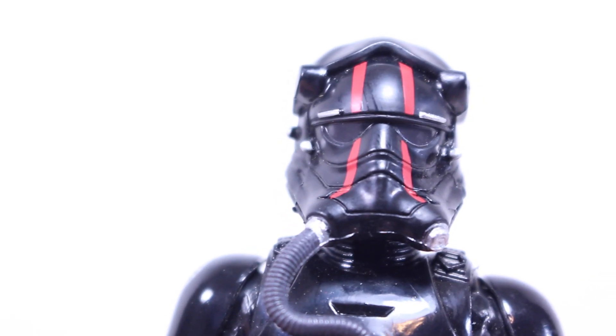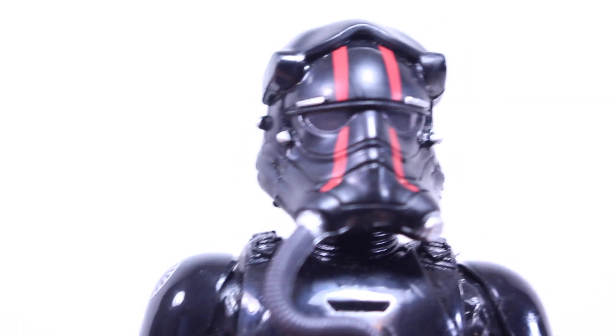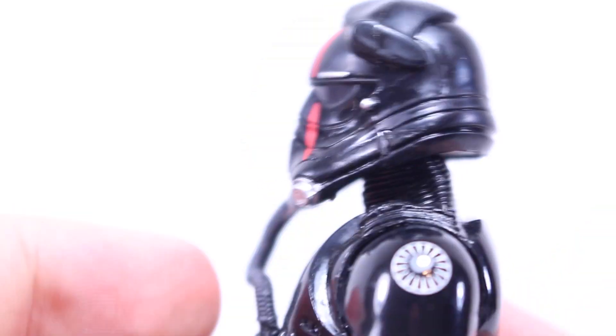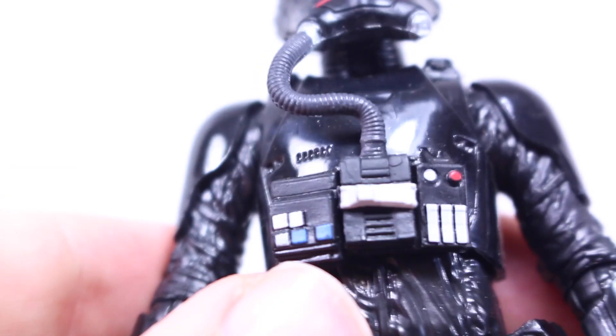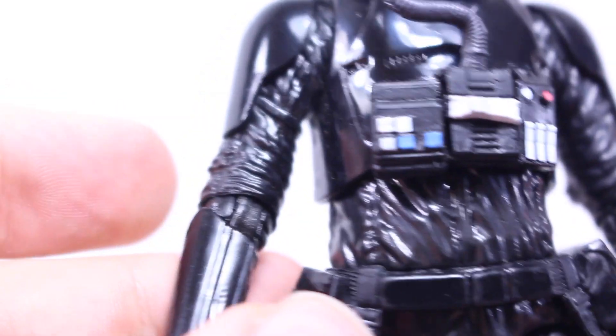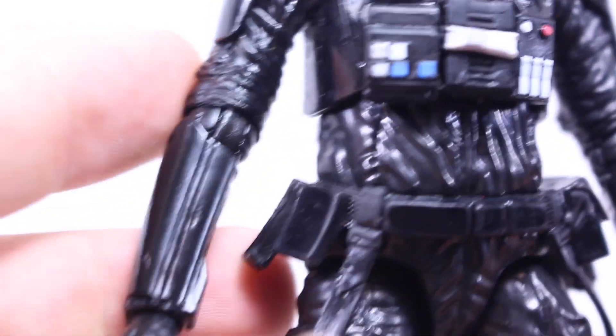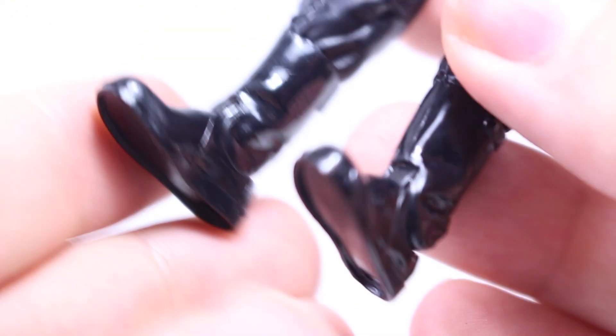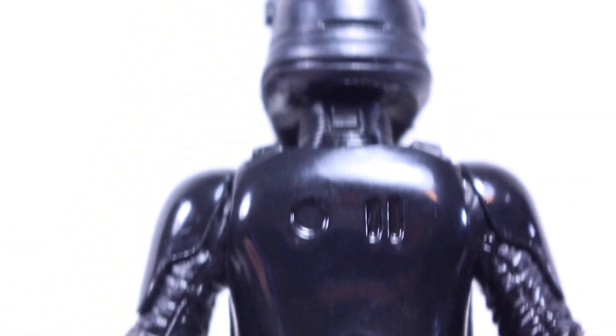Let's start with the TIE Fighter Pilot. His helmet has a really nice design — really cool. It has these red stripes, which is because it's Special Forces. The armor has a shiny feel, and the chest plate has some really nice paint apps. I really love the detailing — the wrinkles of the black uniform, the belt on here. It doesn't have a holster for his blaster, which is a little sad, but I do like how shiny he looks. The detail looks really nice all the way around, and there's a First Order logo on the shoulder pads too.